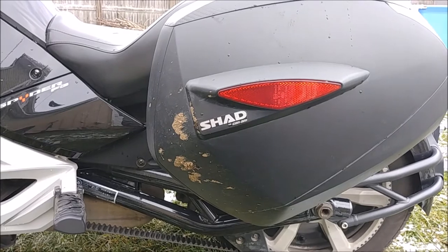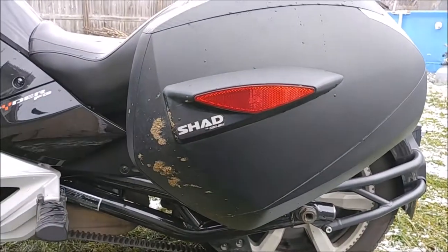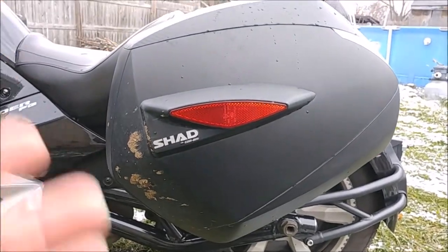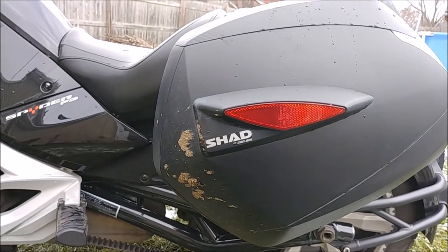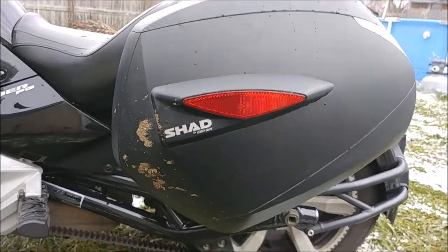So that is my review of these Shad bags. They are absolutely incredible. They are not a top loader — they are a side loader — so if you're someone that likes top loaders so stuff doesn't fall out, you might not like these. But I've never had that issue because I just cram a duffel bag in there, and you can get quite a bit of stuff in there.